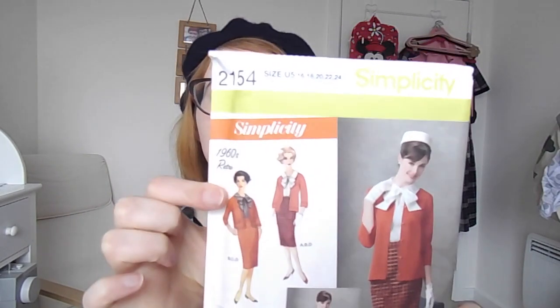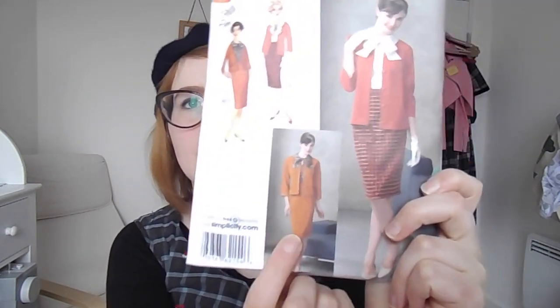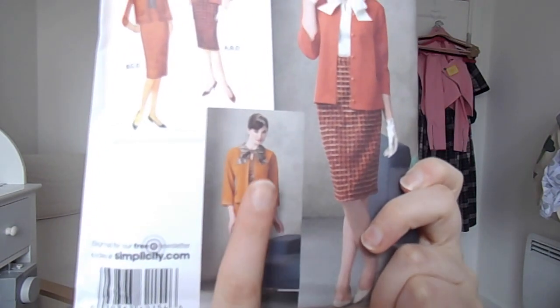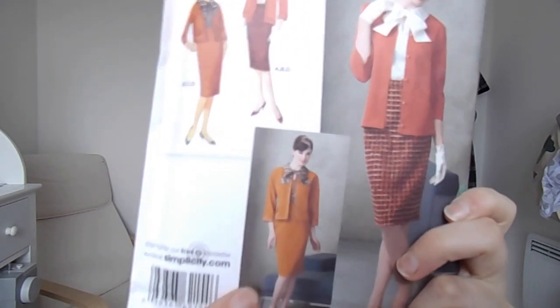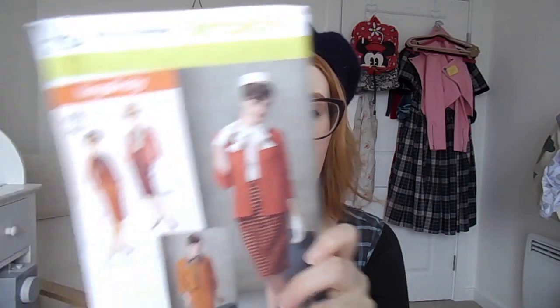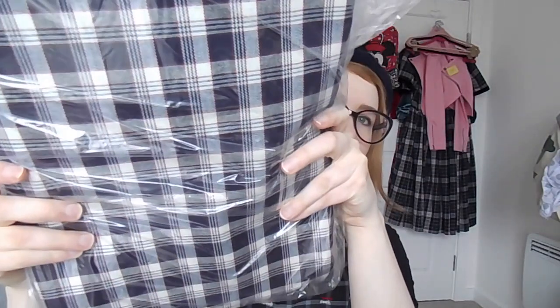The next thing I want to make is a vintage style suit. I have some vintage patterns but I feel like I don't really want to get into those yet, so I'm making Simplicity 2154, inspired by a vintage Simplicity pattern. I'm making the suit — not the cardigan suit — so I've got a two-piece suit. I really love this blouse and really want to make it. It's a sort of 60s Chanel suit inspired by Jackie Kennedy. I bought this fabric in a sale from Navicrafts — it's just a large navy check.